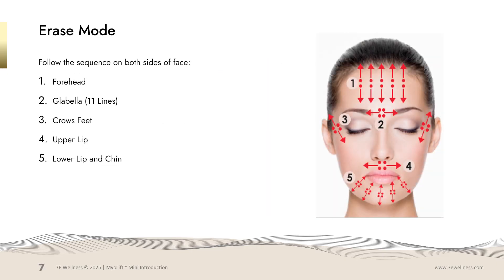When using the erase mode, the areas or muscle groups you will be working on are areas where we use expression: the forehead, the 11 lines, the crow's feet, the upper and lower lip, as well as the chin area.